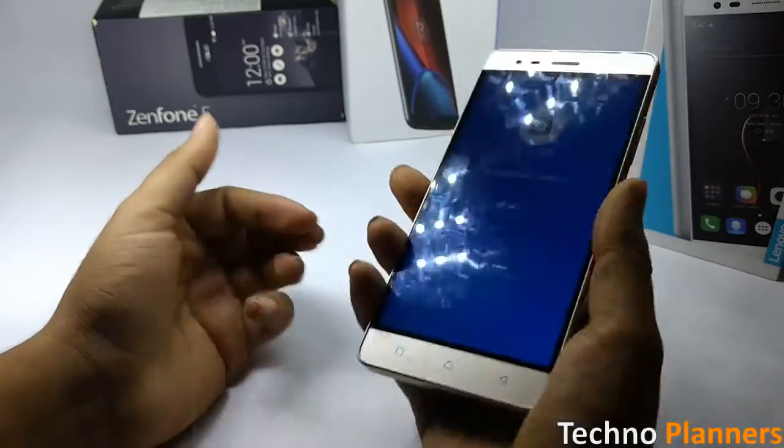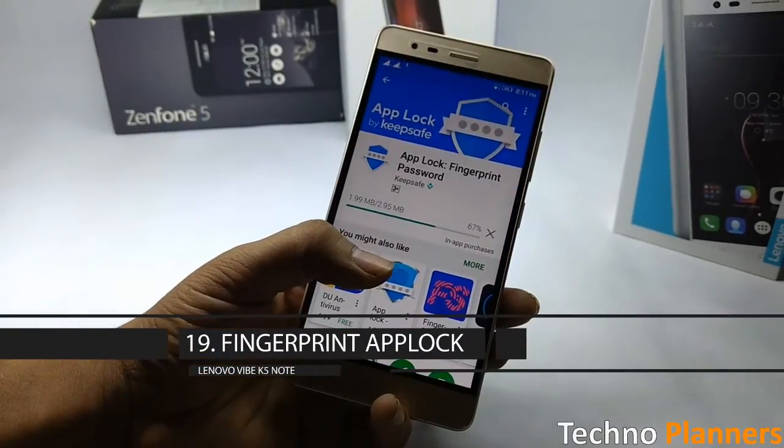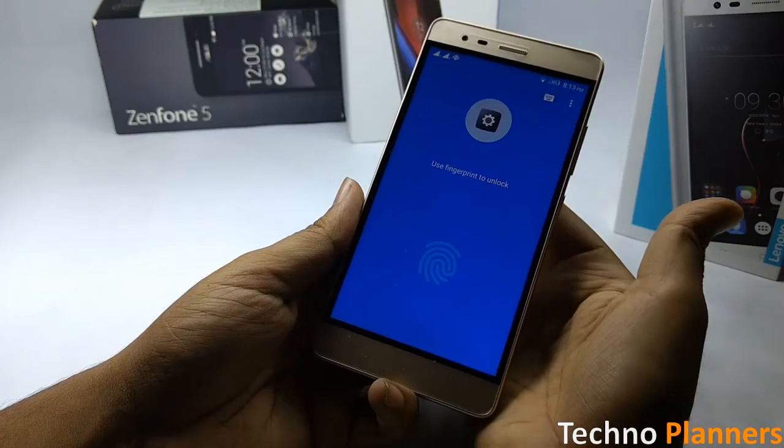Did you know that you can also use the fingerprint scanner to lock and unlock applications by using an app called App Lock? You can lock apps and then unlock them once your fingerprint is verified.